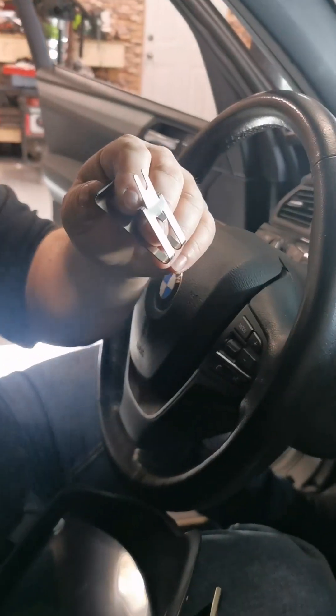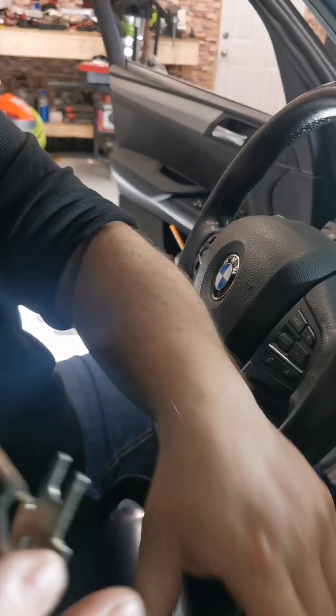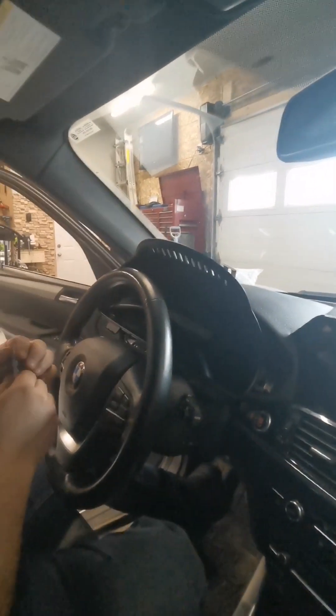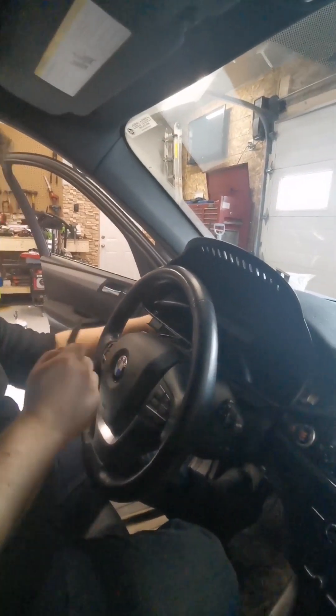Now put this one on too — slides in place, you're done. Now we're going to start the car, hopefully it will turn on.